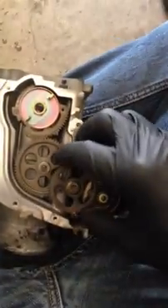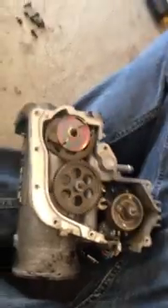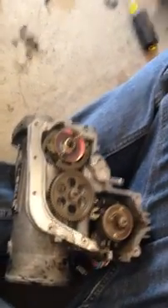The throttle position sensor sits here, here's the cover, and it sits like that. Here's the purpose of this video: whenever you get the code P1128 throttle control motor lock malfunction, they say to replace the throttle body — they don't say anything about check this, check that. I presume it's because they don't necessarily want to offer you just the motor.